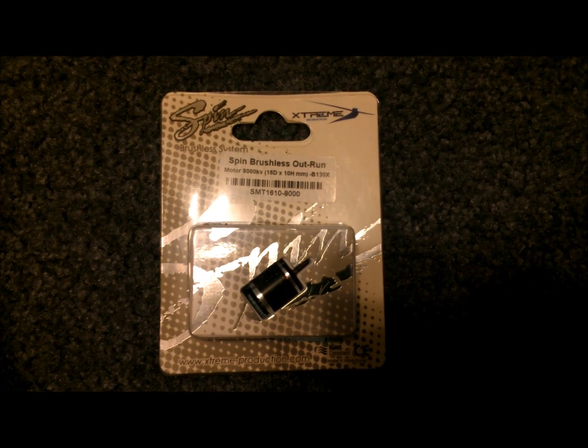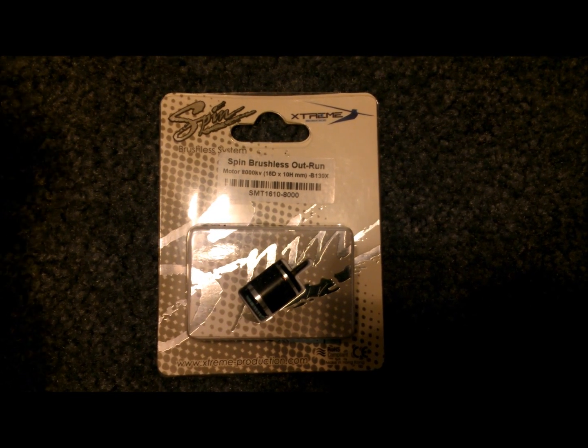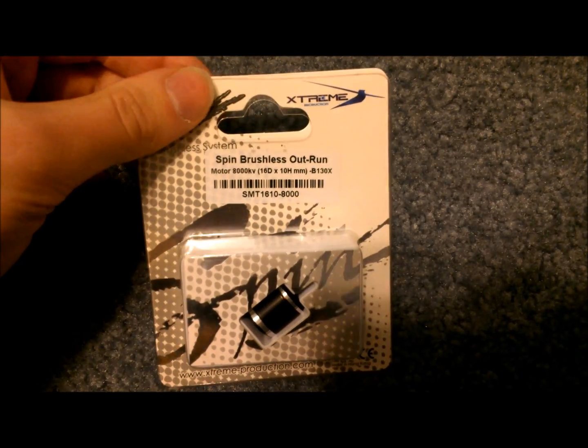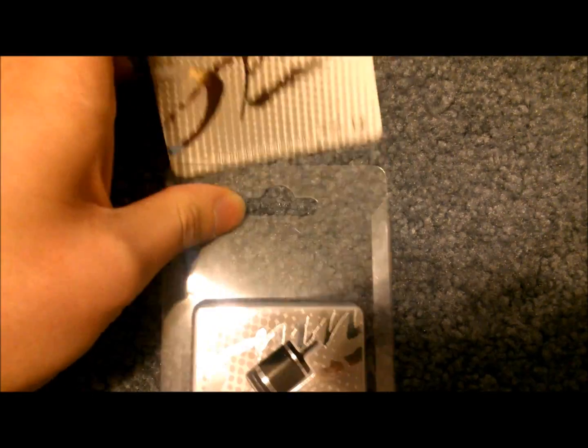Today I have the Xtreme Production Spin Brushless Motor for the Blade 130X. This is an 8,000 kilovolt brushless outrunner motor. I'm going to open up the package, take out the motor, and show you what it comes with.